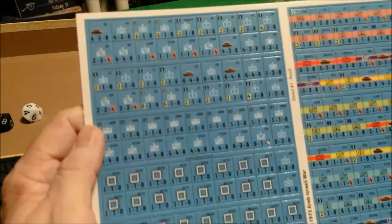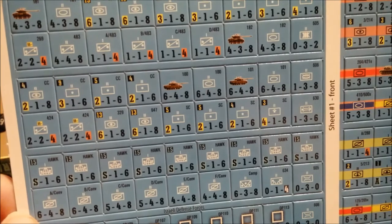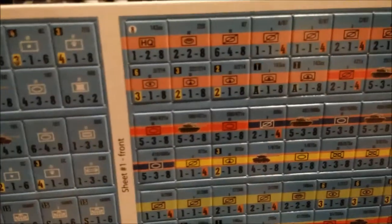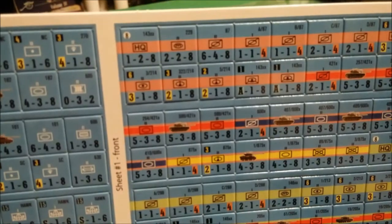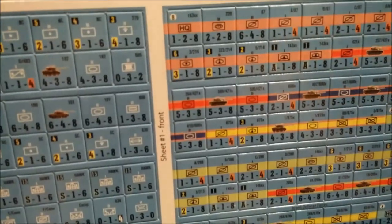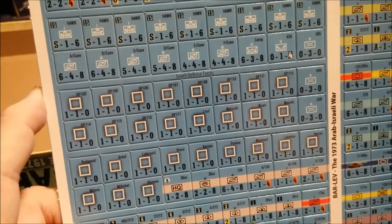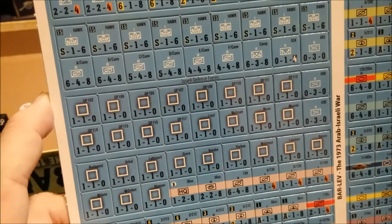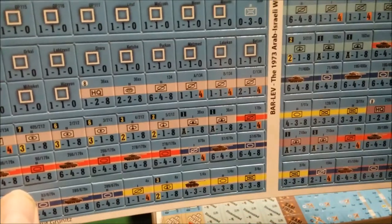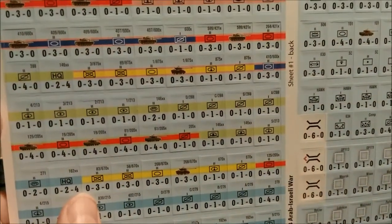Now we come to the counters. This is sheet number one front — very nicely printed, die cut, centering looks good. They might require a little bit of trimming, but that's not a big deal. Looks like they're color-coded by command. I can't remember what those fortifications were called — I thought they were called the Bar Lev Line. In each of those fortifications along the Sinai front on the west bank of the Suez Canal — anyway, the back sides look like they may be a depleted state.